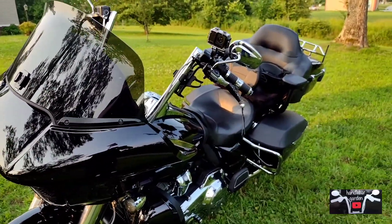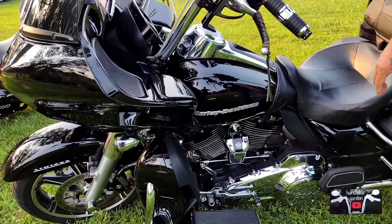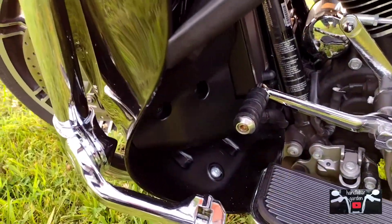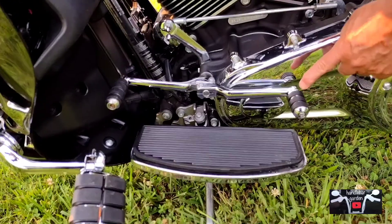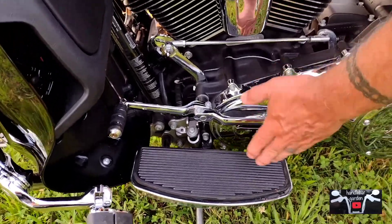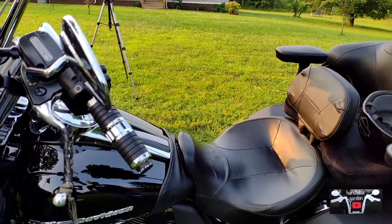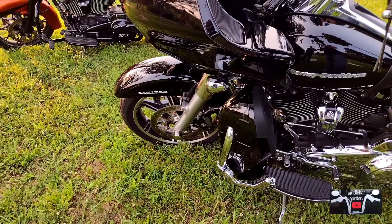On this side I changed up the pegs. If you can see here, I've got a shorter one and a longer one, and you can see the wire I put on versus the heel. I moved these out an inch. I'm in a hunt for something about that long to open this up a bit. We've got a video talking about the shifter and the heel-toe shifter as well.